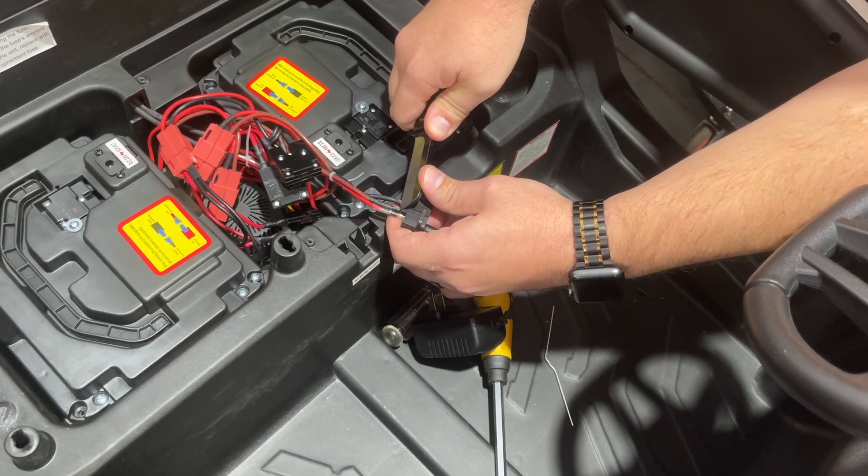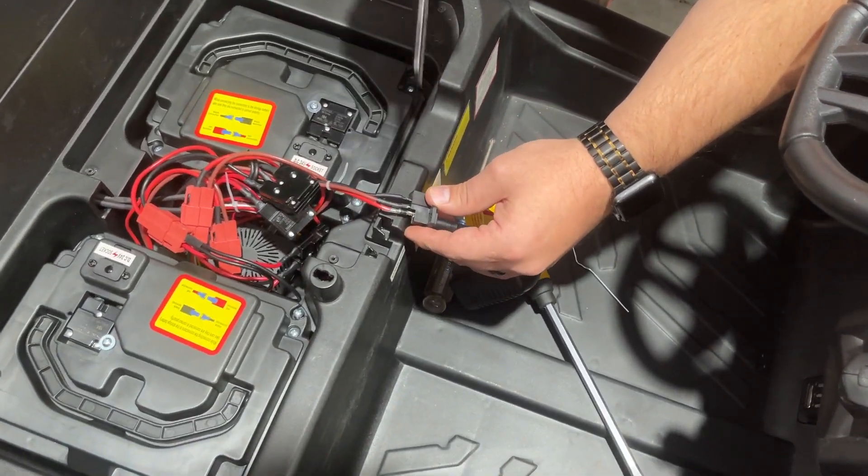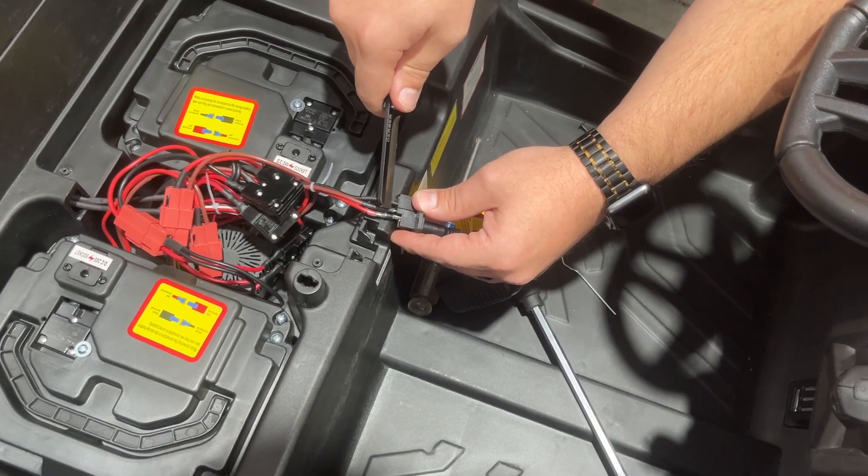Both wires — there was a little bit of a spark just because there was a little bit of electricity in the toy that got discharged. Now you can see I've got a little bit of metal exposed on both wire leads.